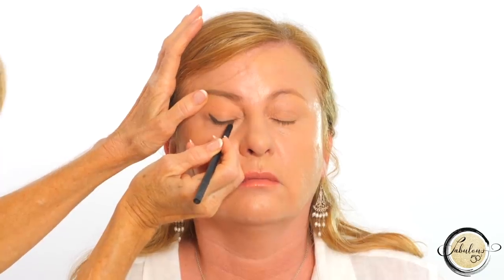Then continue on for the rest of the lash line, cutting in as close to your eyelash as possible and continue blending and feathering out that line so it looks perfect. The best thing about using eyeshadow for your eyeliner on mature eyes is that it's soft and very, very forgiving.